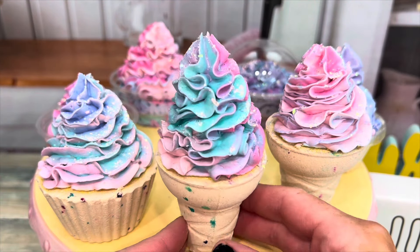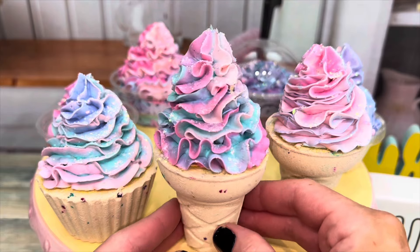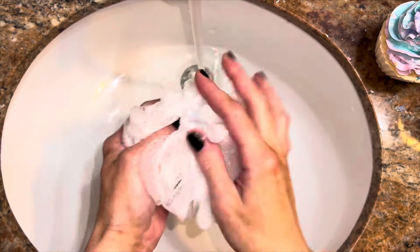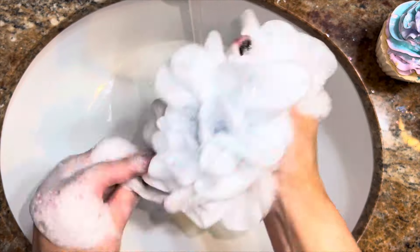It's called whipped soap, but this fluffy soap doesn't require any whipping, a lot of work, or many ingredients for that matter. Only two ingredients are needed to make the soap itself. It's beautiful, easy to make, and produces a ton of suds, foam, and lather.